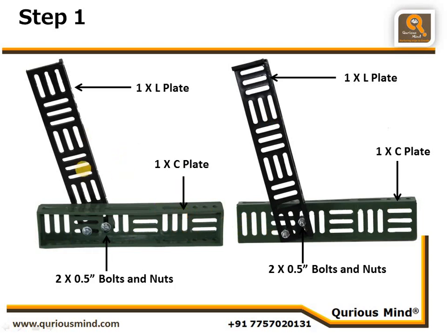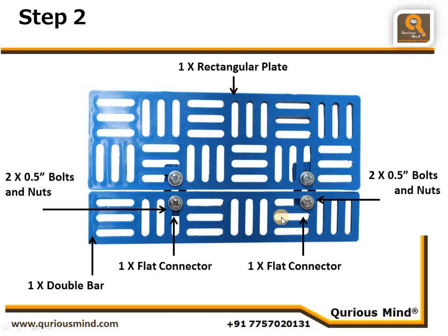Create the legs using 1 C plate, 1 L plate, and 2 nut bolts — and similarly here: 1 C plate, 1 L plate, and 2 nut bolts. Now let's go to the next step. In this step we are connecting one rectangular plate with one double bar — observe the slit directions carefully.